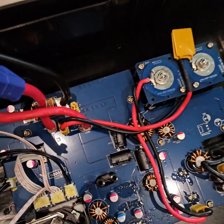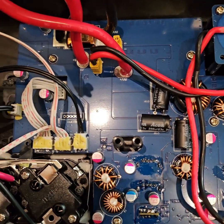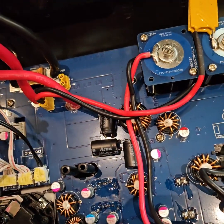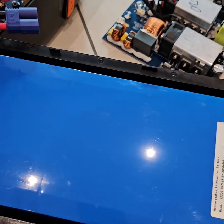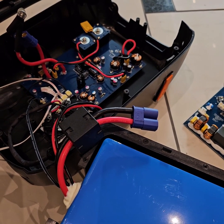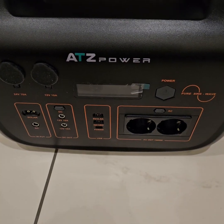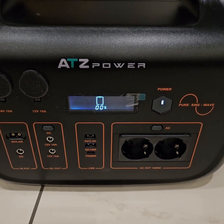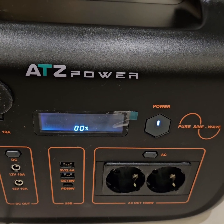This connector is the AC output, and this looks like a temperature sensor. That's what's there. Now I will try to reassemble it and see if it works. Let's assemble it together and see — oh, the display seems to be off. Let's see if it charges.